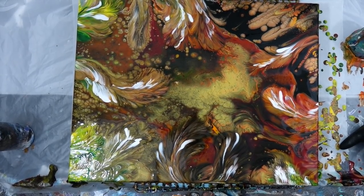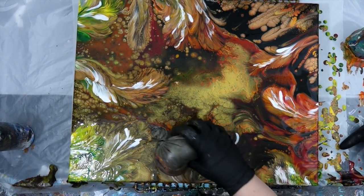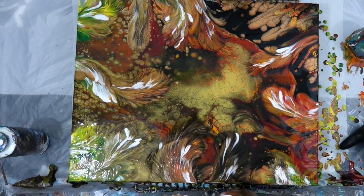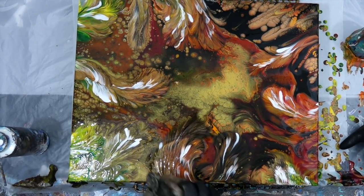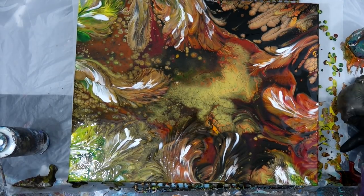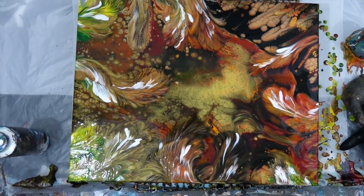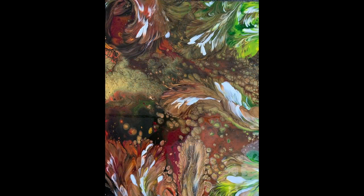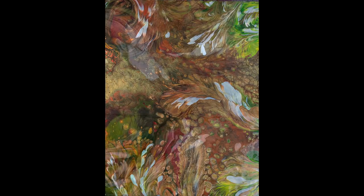I want to let you guys know this gallery-wrapped canvas is a 16 by 20. I've been doing and will continue to do some smaller pieces so I can make the paintings a little more affordable — although I do love the big pieces. But look at how pretty — these are just some close-up shots.